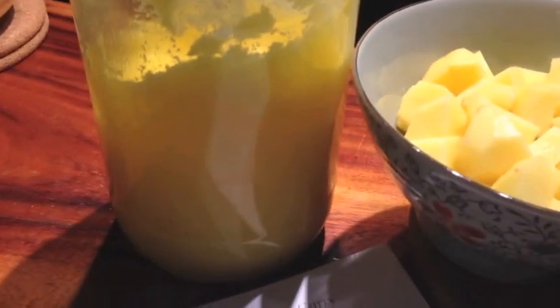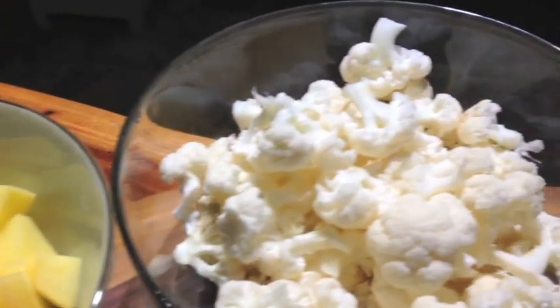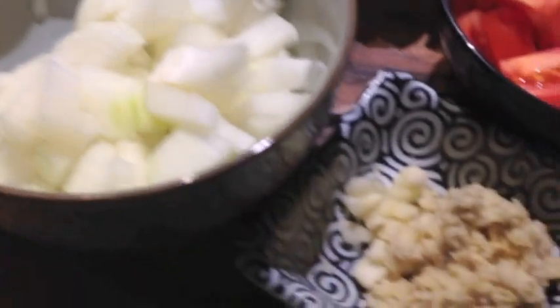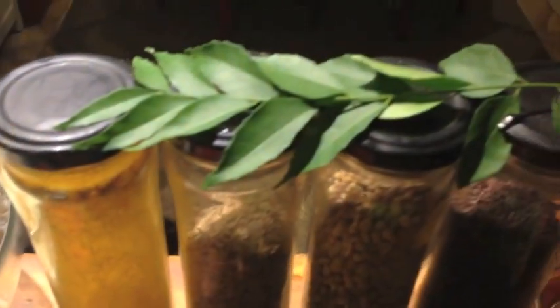So here we have our lovely ingredients. We've got our ghee — yes, quite a large amount for this recipe. We've got our diced potatoes, our little cauliflower florets, onion, garlic and ginger, some tomato, then we have the turmeric and the curry leaves.